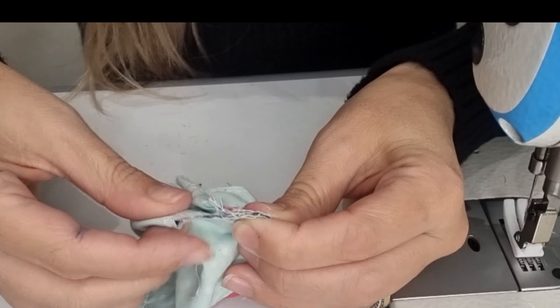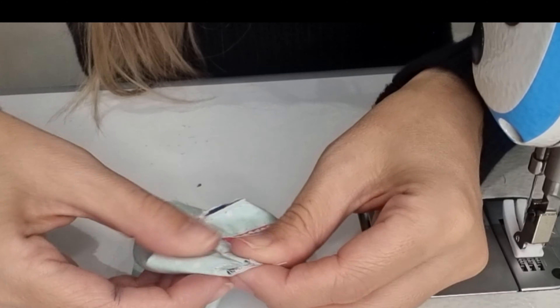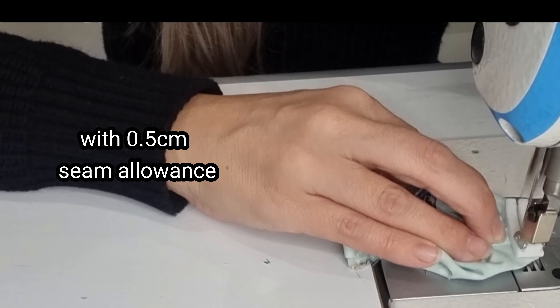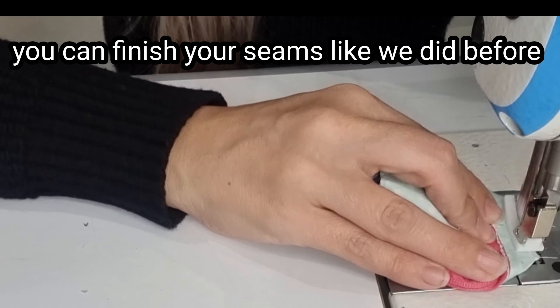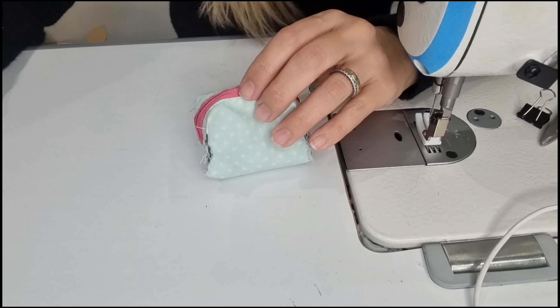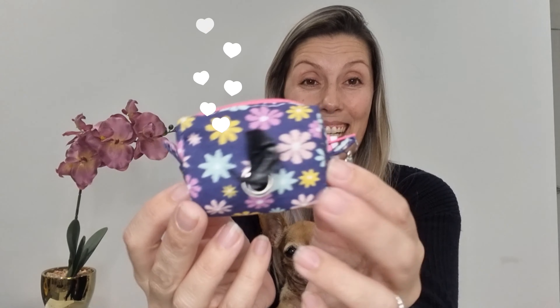Now we are going to take a small square piece of fabric and match right side with right side, and make a stitch. Then fold in half and fold it again and make a stitch — with this we made our edge beautiful. Let's do the same thing on the other side.